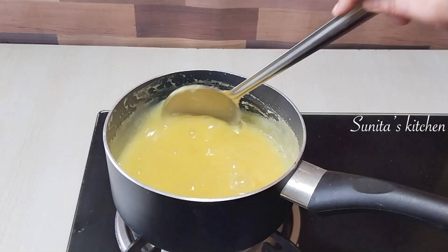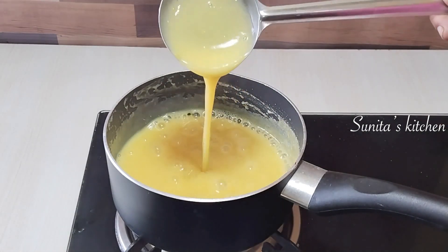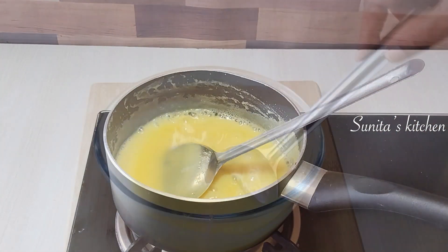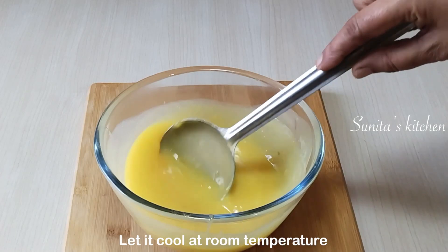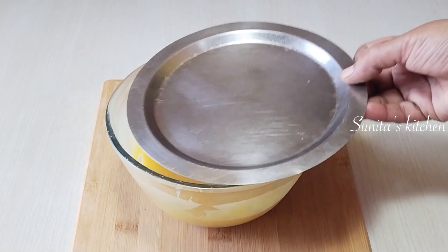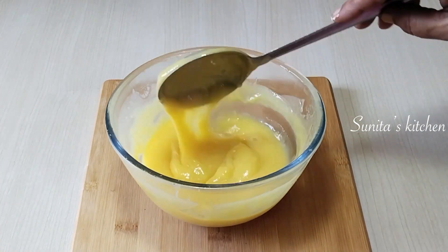The custard is now ready. We will turn off the flame. After turning it off, let it cool down. When it comes to room temperature, we will keep it to cool completely. Then I will put the custard mixture into the fridge for about half an hour — it will also set nicely.